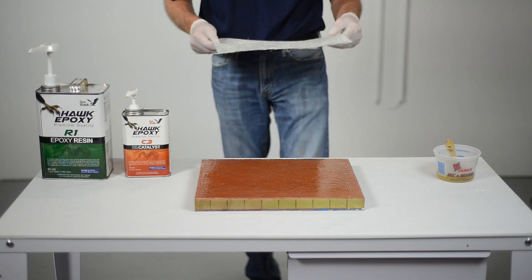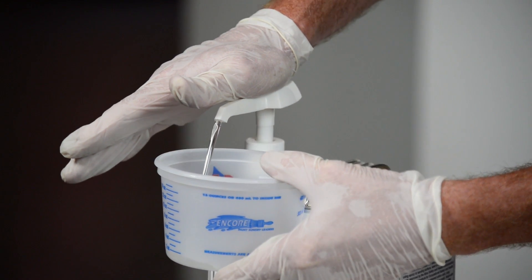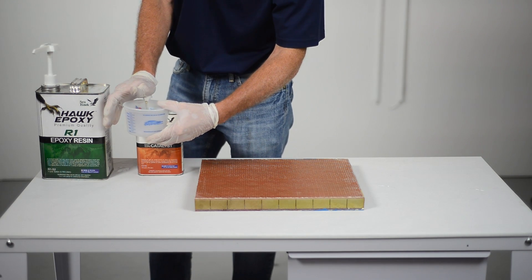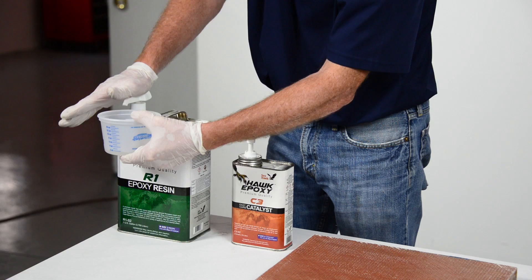Cut the fiberglass cloth or mat to fit the repair area. The Hawk epoxy system has pumps for the resin and catalyst that measure precisely the proper ratio of resin to catalyst. Equal pumps of resin to catalyst will result in the perfect mix every time.